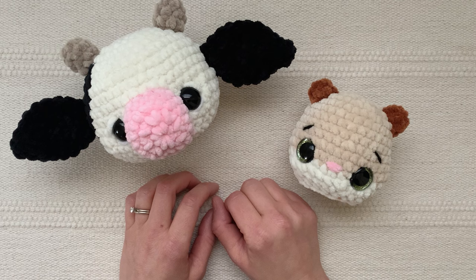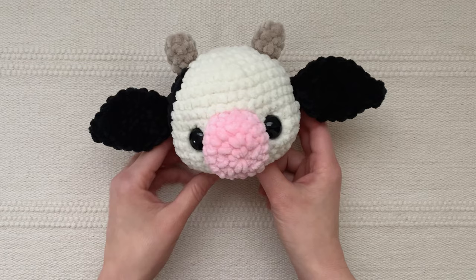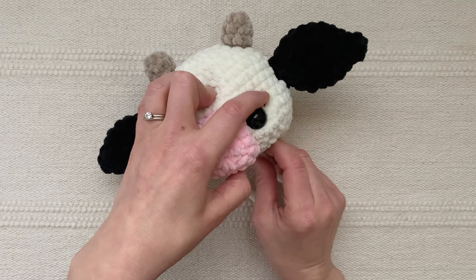I'm going to start off with this cow head that I'm making. I used 18 millimeter black safety eyes and I'm going to be sewing two stitches above the eye and one stitch below the eye. I've cut a strand of cream plush yarn that matches my cow's head and I'm going to insert it through the opening at the bottom of the head and out beside the eye.